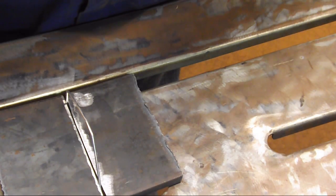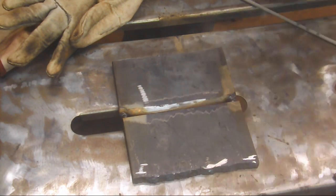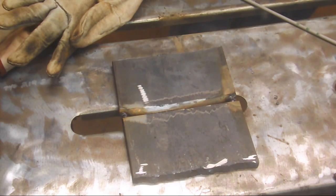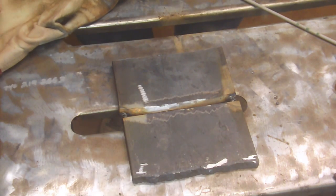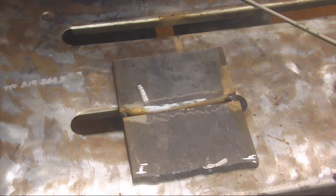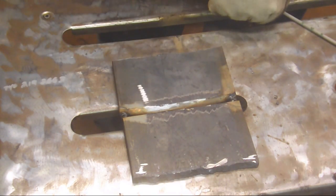I've got it all tacked up here and I'm using the AHP TIG 200. Here's an interesting tip: when I switched it over to DC EP to do my tacking, I did not disconnect the foot pedal and suddenly I couldn't get a decent arc. So if you're going to stick weld, you need to disconnect the foot pedal. Now we all know that. We're ready to lay in our root pass using the 6011.